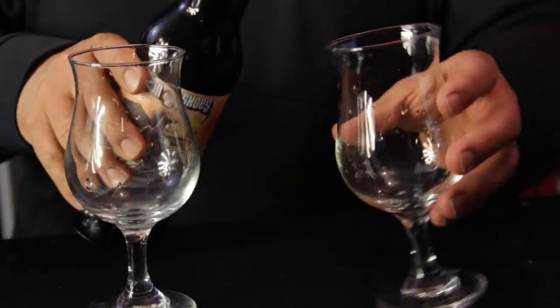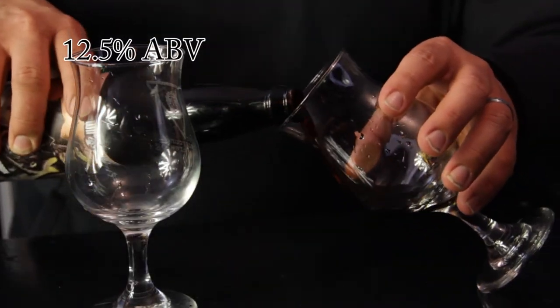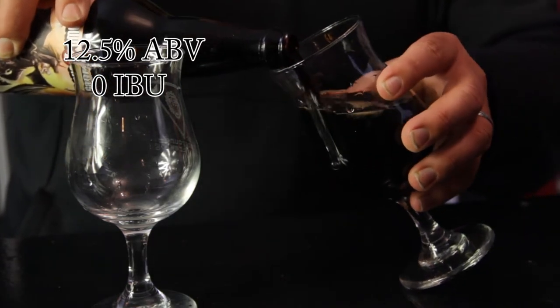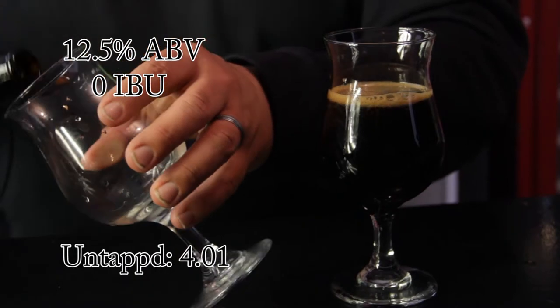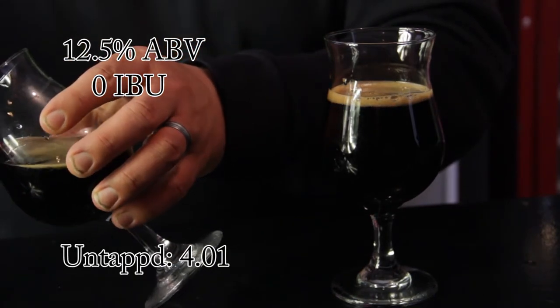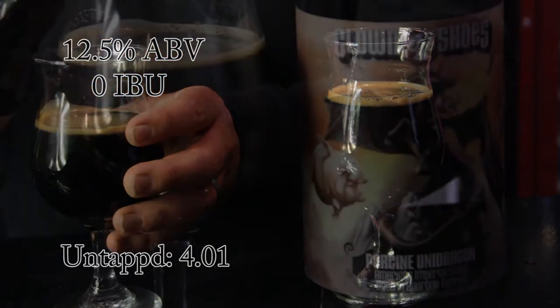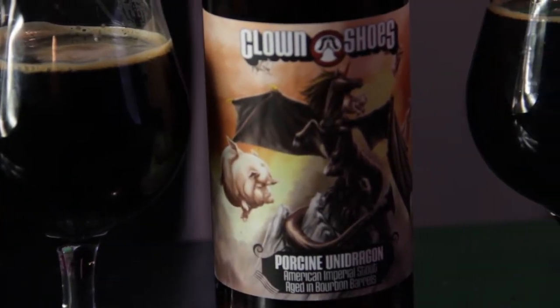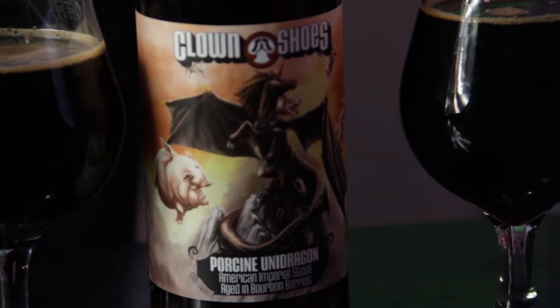We're going to be doing a beer review of Clown Shoes Porcine Unidragon American Imperial Stout aged in bourbon. This beer comes in at 12.5%, an unknown IBU. Untappd gives it an average rating of 4.01 out of 4,700 check-ins. The description of this beer states smoked malt and bourbon aged.